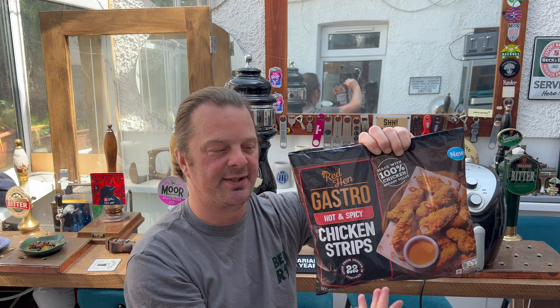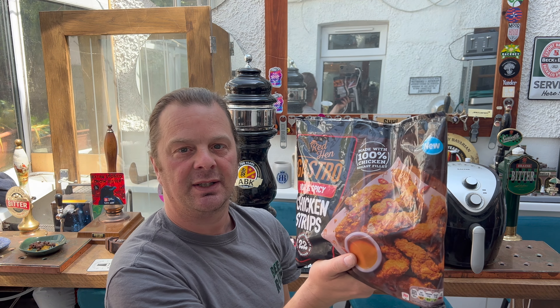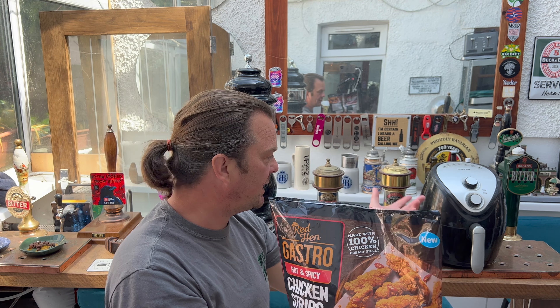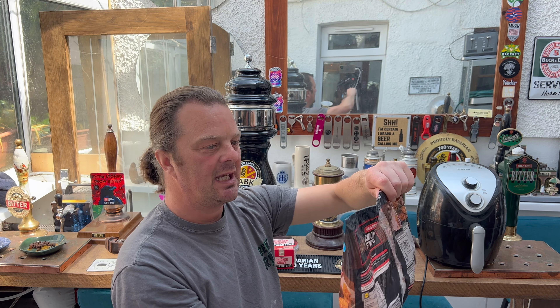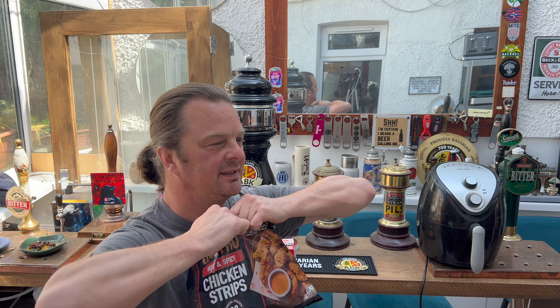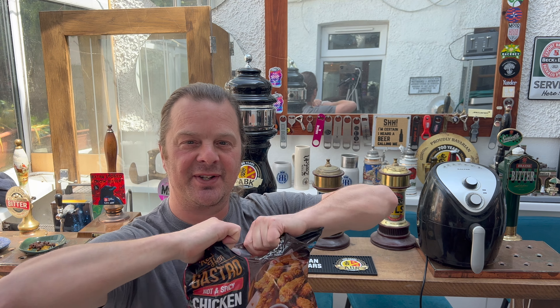I'm interested because this type of food is so much better in the air fryer. So I'm going to use the air fryer for this. It's funny — air fryers have been out for years. In fact, I bought this very air fryer in Lidl. It cost me 40 quid a few years ago. But they've got no air fryer instructions on their food. I find that quite marvellous.